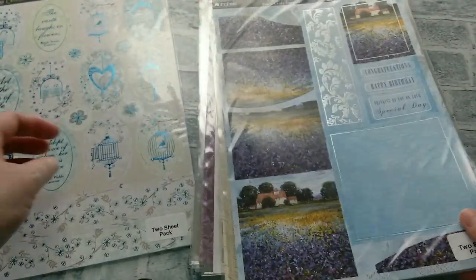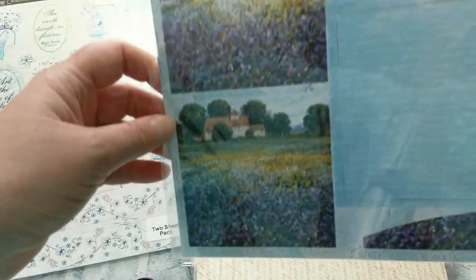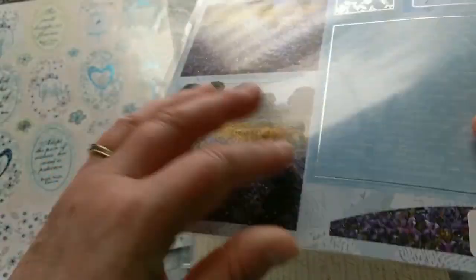Then we have one called the Violetta Prato and it has these Monet-like beautiful lavender fields, and then also some background paper, some sentiments, and then in the back a piece of script that you can use for your cards. This is all card stock and die cut.